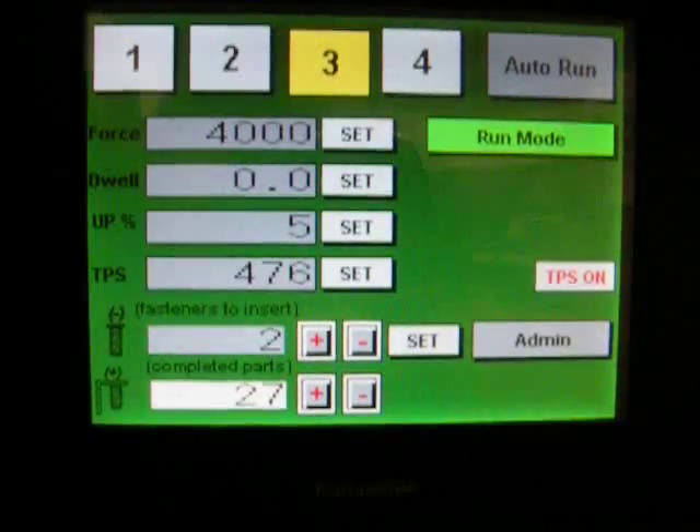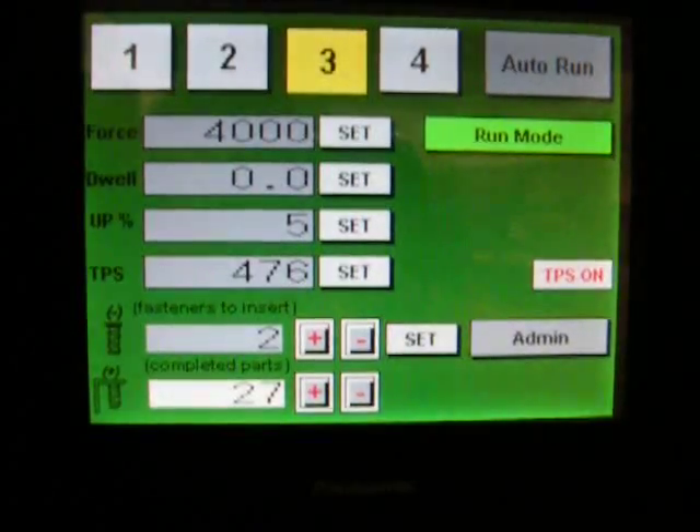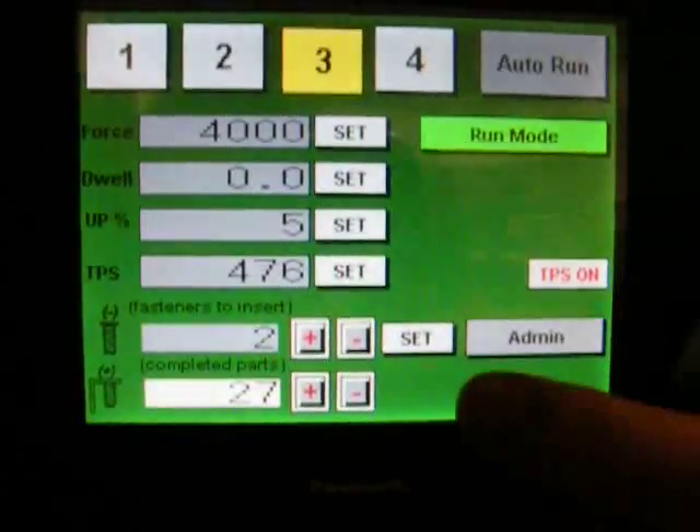In order to do an auto-run, once you've set up all your stations, you would just hit auto-run. I'm also going to walk you through a TPS setup.